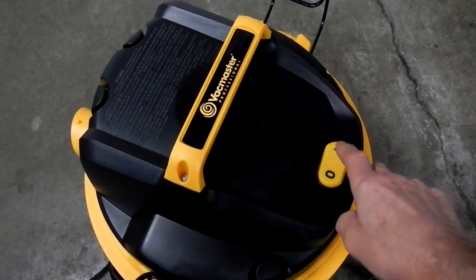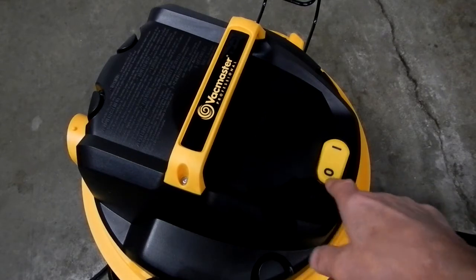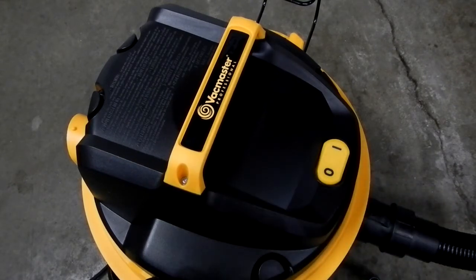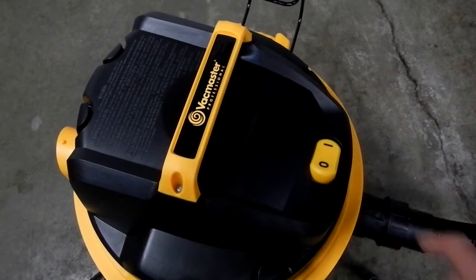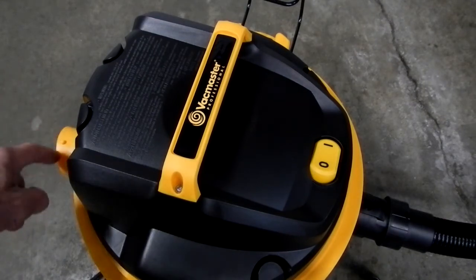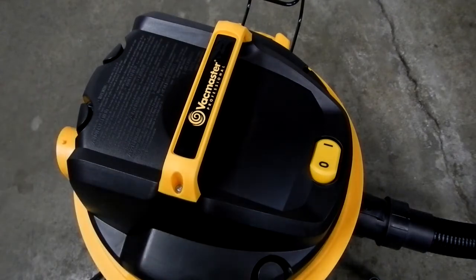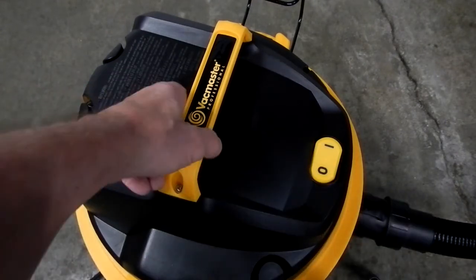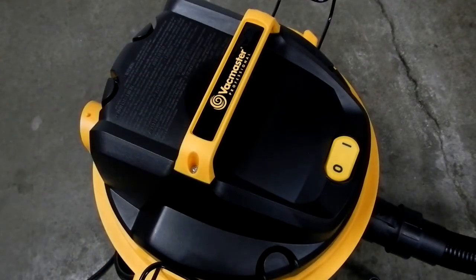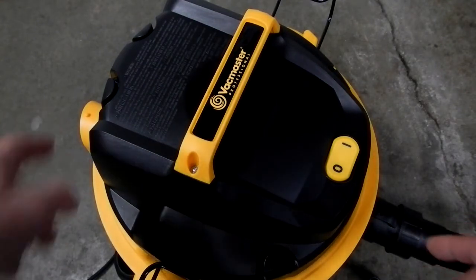Alright, let's turn this thing on and see what it sounds like. This is the exhaust if you want to use this for blowing. Watch when you turn it on how the exhaust air actually moves the sweeper.